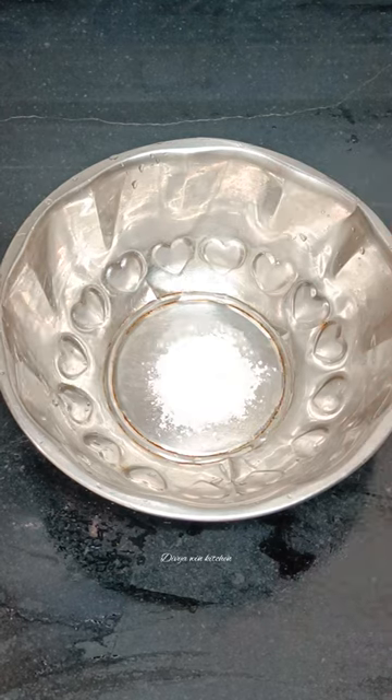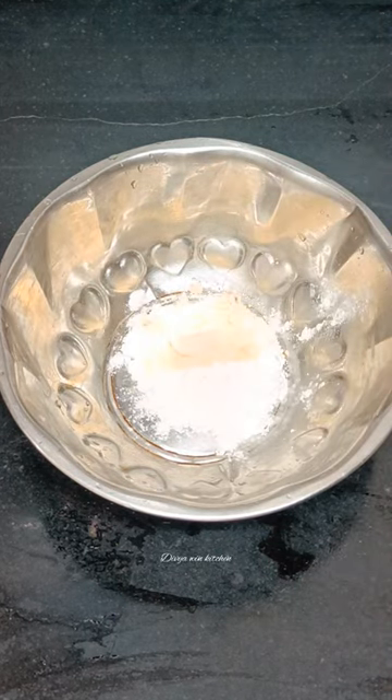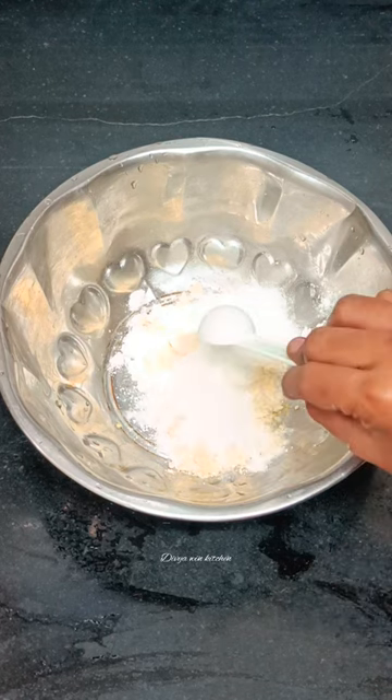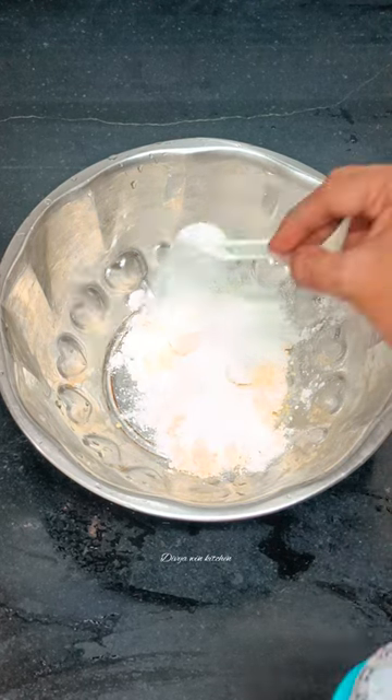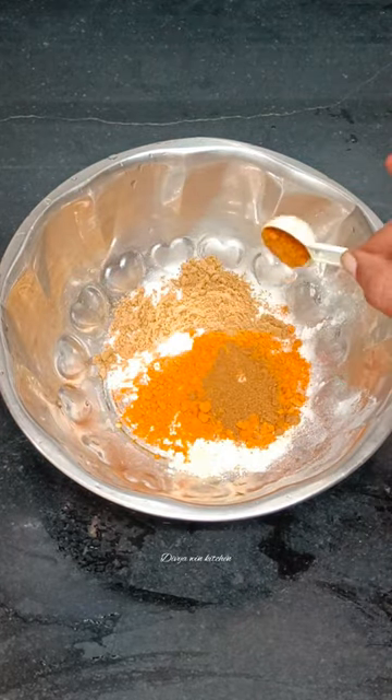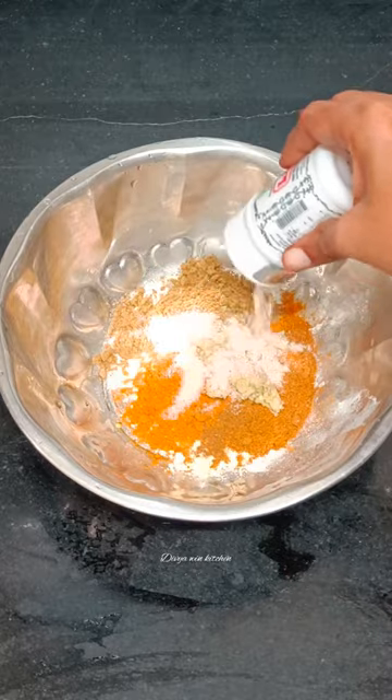1 tbsp of salt, 1 tbsp of cauliflower, 3 tbsp of maitha, 1 tbsp of garlic, 1 tbsp of chicken, 1 tbsp of vinegar.